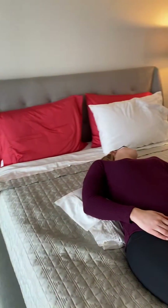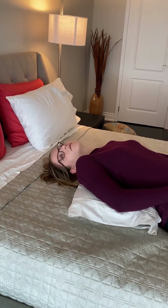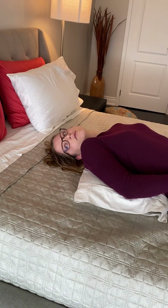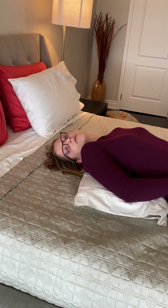The next position is turning your head to the right 45 degrees, keeping in mind that you keep your chin up and keep your head on the bed without lifting it up. Stay here for 30 seconds after your symptoms settle.